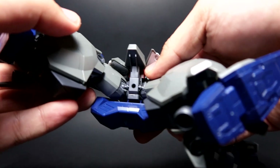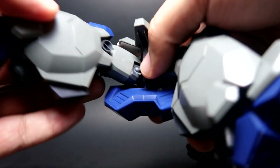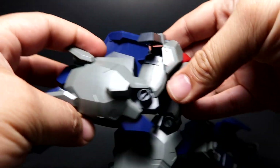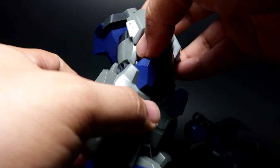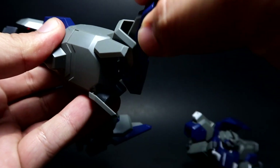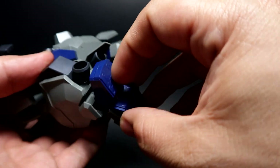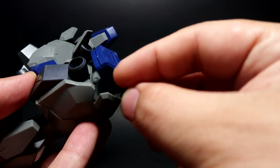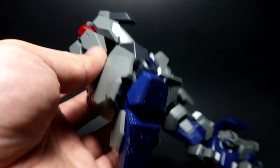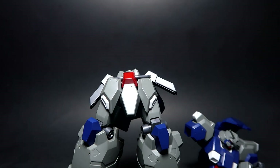The ball joints are there so it can actually do a split since it's a different design frame. For the legs specifically, that's how far they can go. For the feet, the articulation is about average. Certain pieces kind of fell off and the thrusters fell as well — we'll just fix that later since it's not that visible unless you pose in certain ways. That covers the articulation test and the details are actually quite nice.